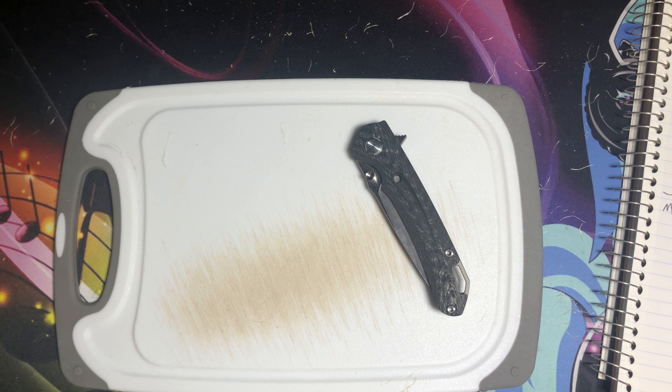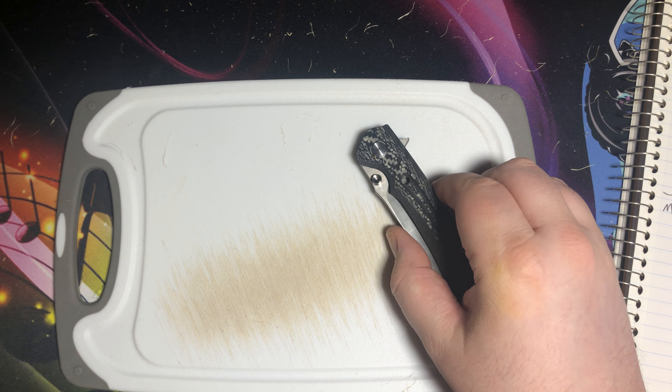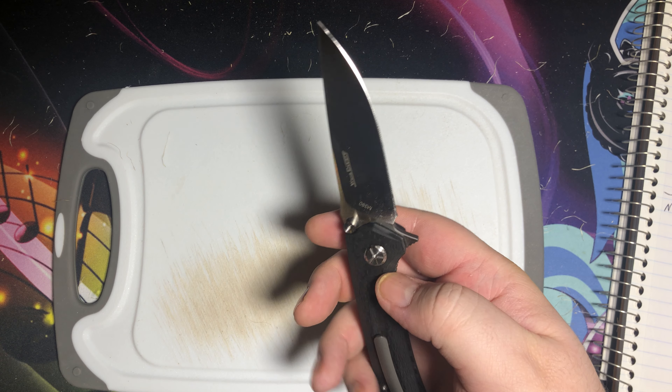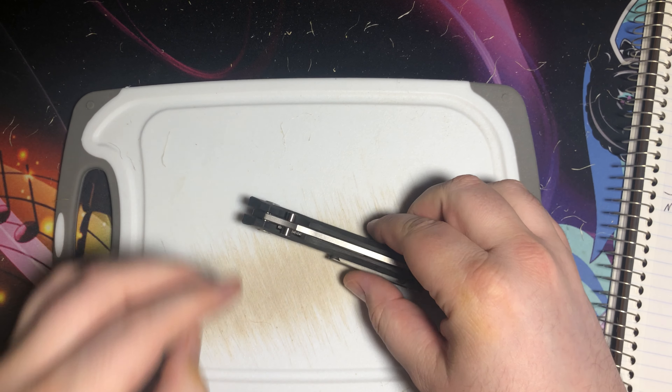S90V has some trade-offs — it has more edge retention, but M390 is a little bit better overall steel with much more corrosion resistance and toughness and all that sort of good stuff.